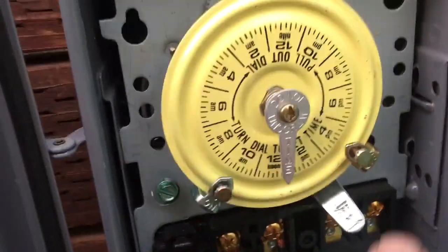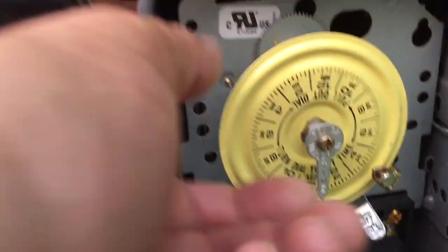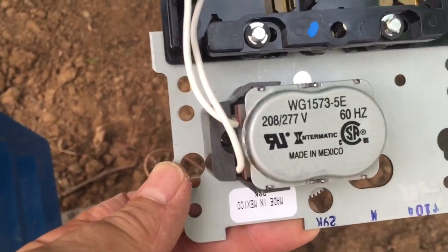The white wire goes to the motor behind the timer — it runs the timer. I'll pull this back out so you can see. Those small wires come up to the motor.